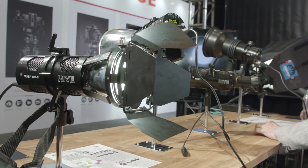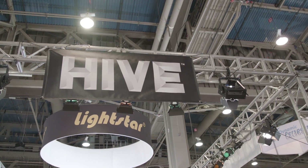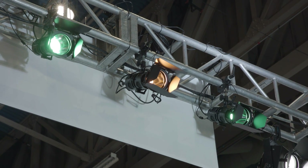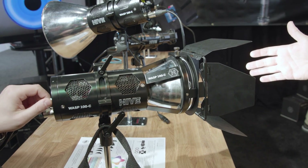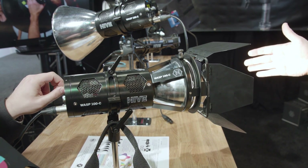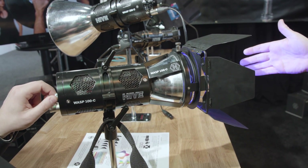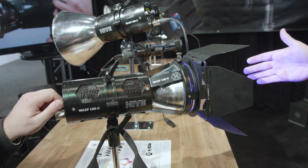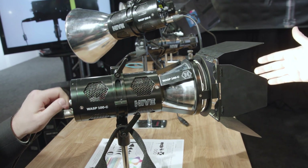Sure, so the Wasp 100C — we're debuting it here at NAB. It's our first Omnicolor LED. We call it Omnicolor because it combines the benefits of an RGB color changer with the benefits of a full bi-color style LED white light. That means you have a really broad color range, all the way from 1,650 to 8,000 Kelvin white light, and on top of that, fully saturated light that gives you the full rainbow of colors — party gels, fully saturated red, green, blue, full color wheel. We also have the ability to take that saturation down, treating those color outputs like gels, combining color temperature and saturated light to create any combination of white light or stylized effect.